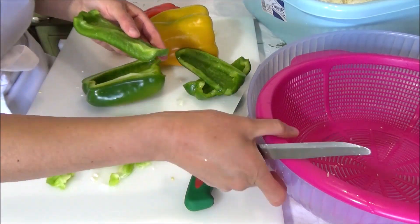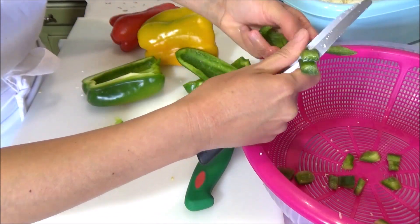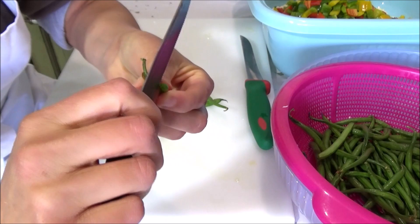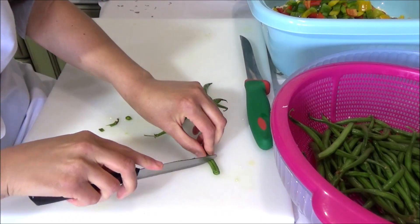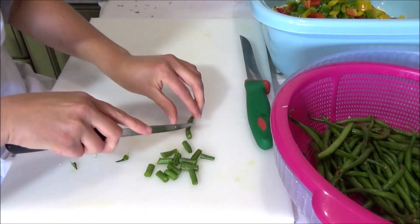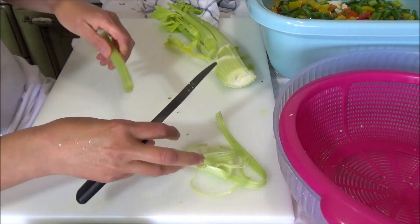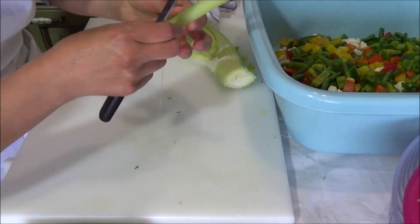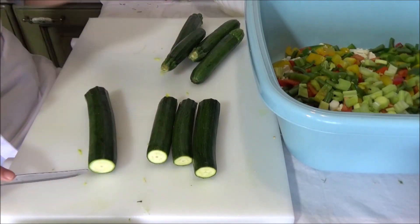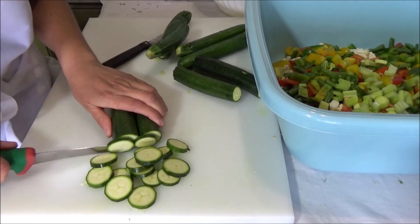Ho tagliato il cavolfiore, l'ho pulito e ho lasciato tutte le cimette piccole. Poi i peperoni — ho lavato tutto bene sul lavandino — inizialmente taglio le verdure con un colapasta, poi quando sono perfettamente scolate le metto in un recipiente grande. Tagliati i peperoni, eliminati tutti i semi, andiamo a tagliare anche i fagiolini. Andiamo avanti con altra verdura finché il recipiente diventerà pieno. Mettiamo anche il cuore di un sedano, levati tutti i filamenti, fatto a tocchetti.